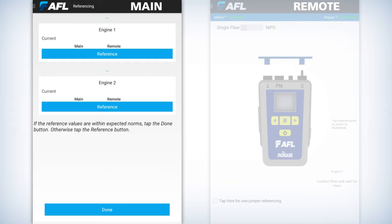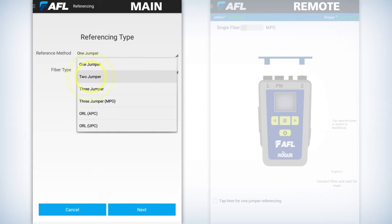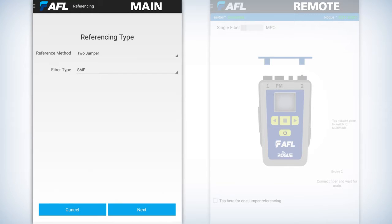That means the port all the way to the right is engine number two. On a quad unit — which is a multi-mode and single mode unit — engine one is going to be multi-mode, which is the left-hand port, and single mode will be the right-hand port. In this exercise we're doing AFL single mode, so we're going to access the single mode port, which is labeled SM and is at the top right.